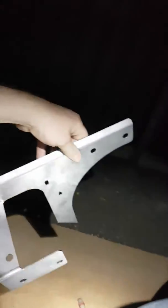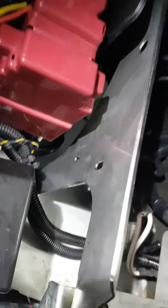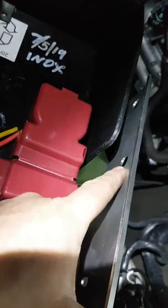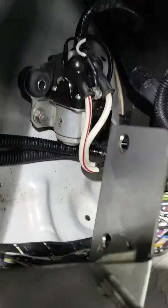Now this is the new bracket. Put that in there — two bolts there, there's a bolt that goes in there. Hook up your harnesses to here. Your fuel manager filter goes there, and your solenoid bolts up to these here.